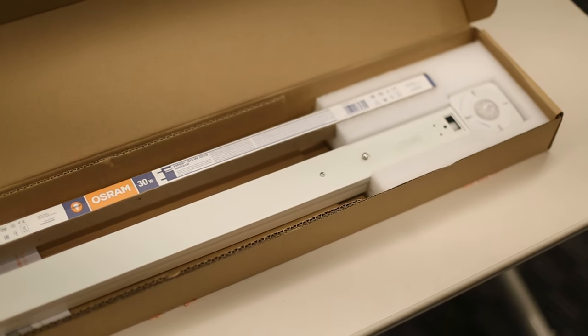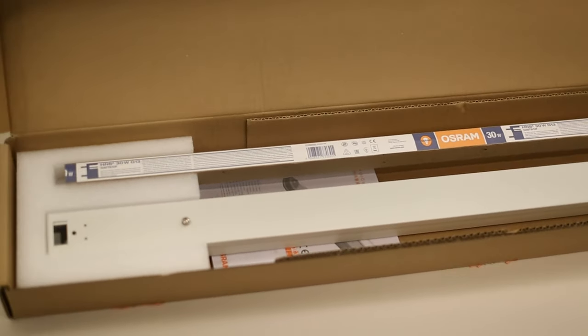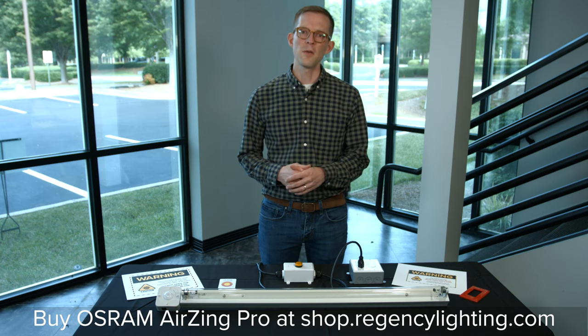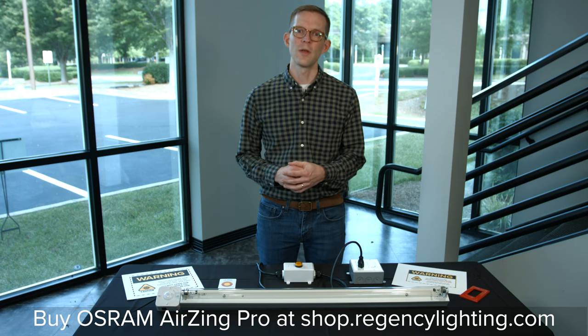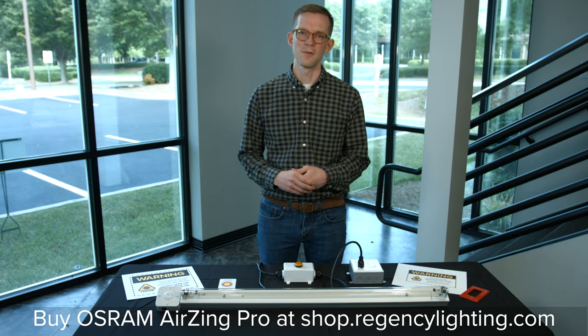Thank you for walking through the Osram AirZing Pro with us. This is a great ultraviolet fixture used to disinfect surfaces and spaces. They're a very powerful tool in disinfecting and providing a clean environment, and we need to make sure that we follow manufacturer instructions and industry best practices to ensure that everyone is as safe as possible.